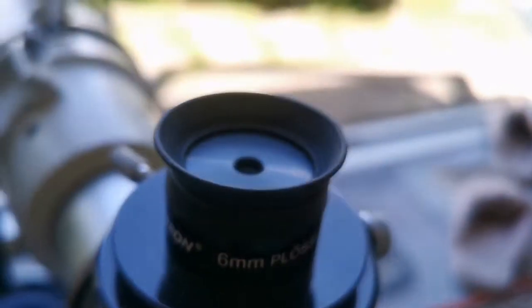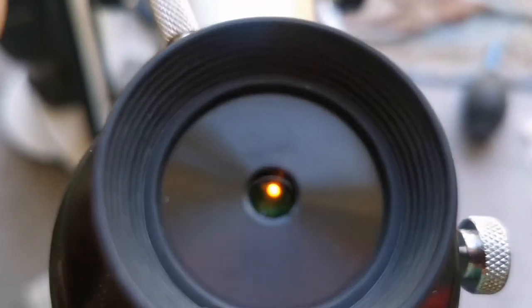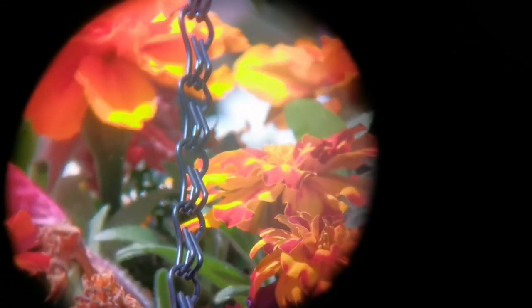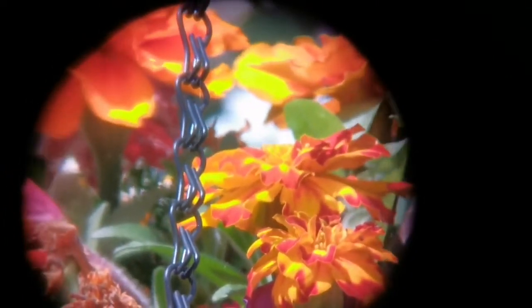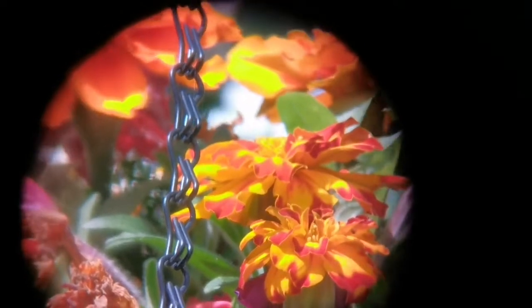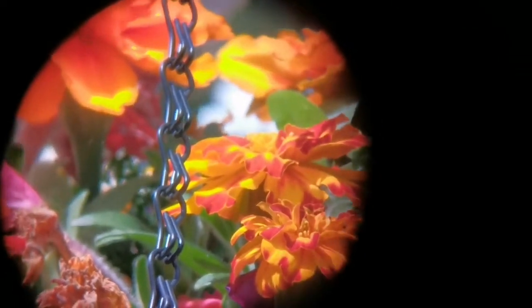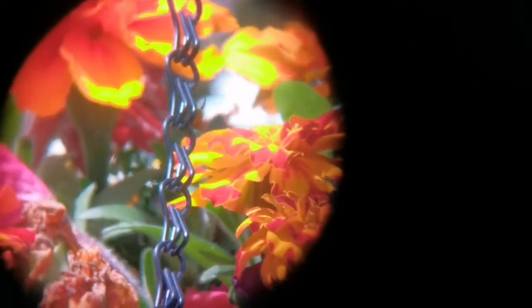This is the Celestron 6mm Plössl eyepiece. I put the eyeguard down and you can see the image quality is good. The field of view looks wider than the Huygens. The margin gets a little bit fuzzy, but it can be due to the camera angle I am holding it at. And you can see more of the hanging basket flowers.